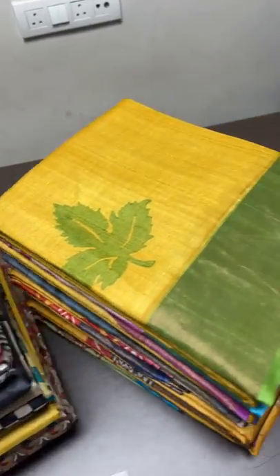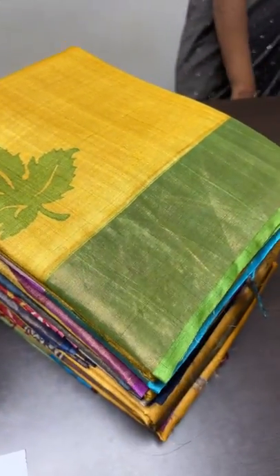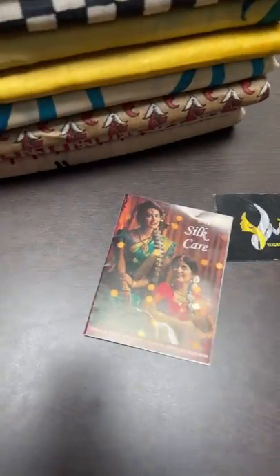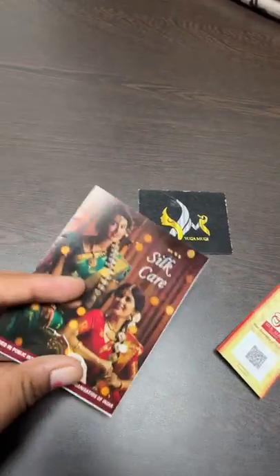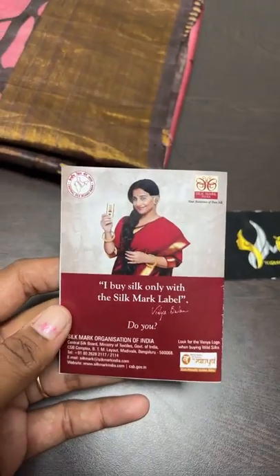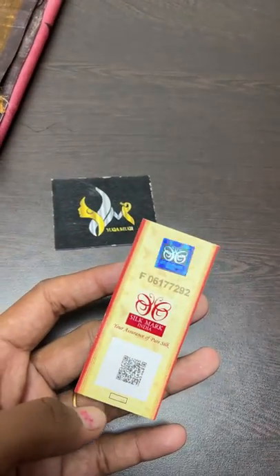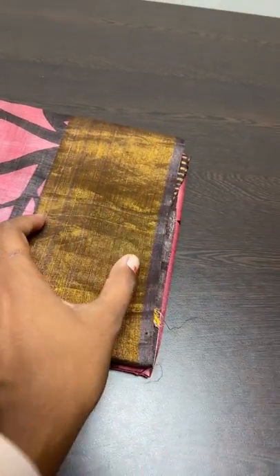All sarees will have a 4-inch zari border with block printing design. The colors are very elegantly chosen. All our sarees come with a silk care pamphlet — how to take care of the silk, how to test silk, how to keep it safe — everything is given in this single pamphlet issued by the Central Silk Board. The Silk Smart assurance that these are pure silk is also attached to every saree.